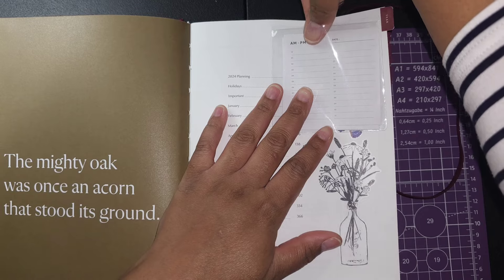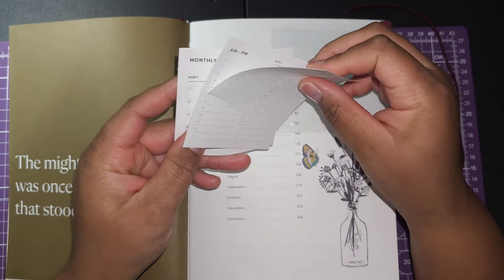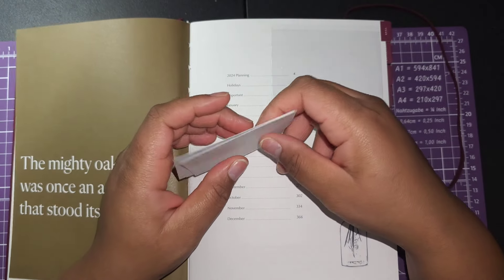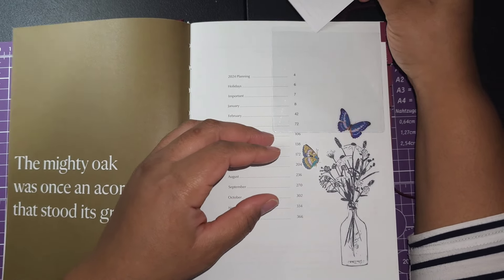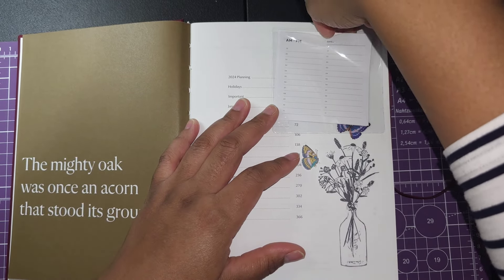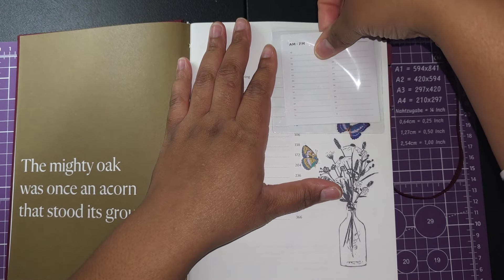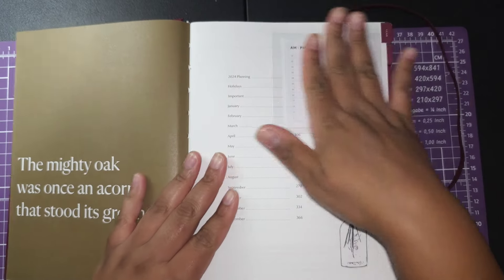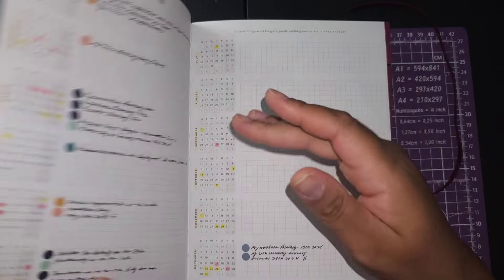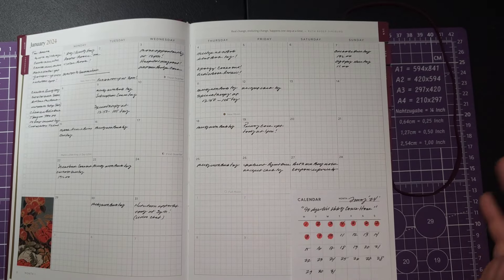I put a monthly tracker in here and two AM and PM routine sheets because I wanted to create some ideal routines. Initially I wanted to put a bullet journal key here, but I haven't used a key in such a long time that it would just sit there at this point. So let's go ahead and look at January thus far.